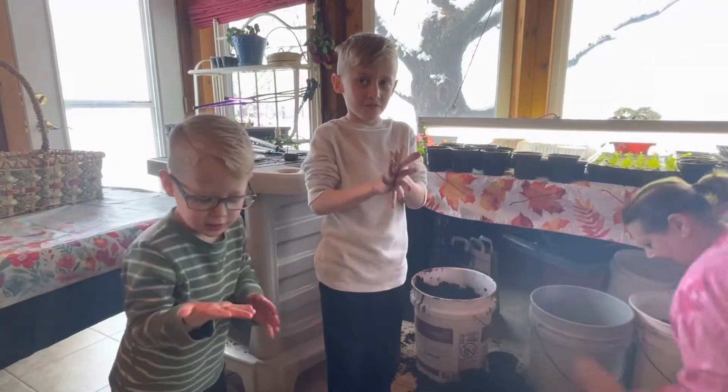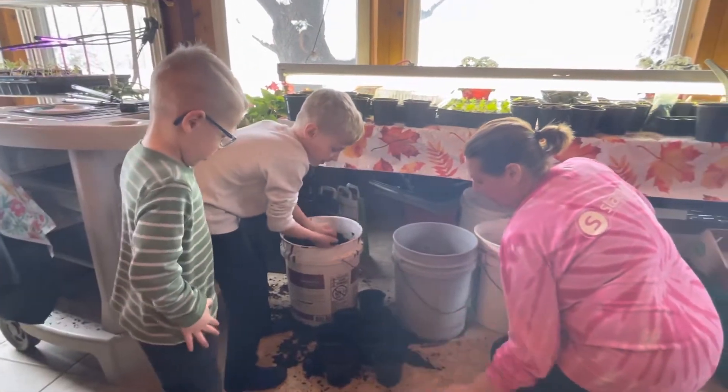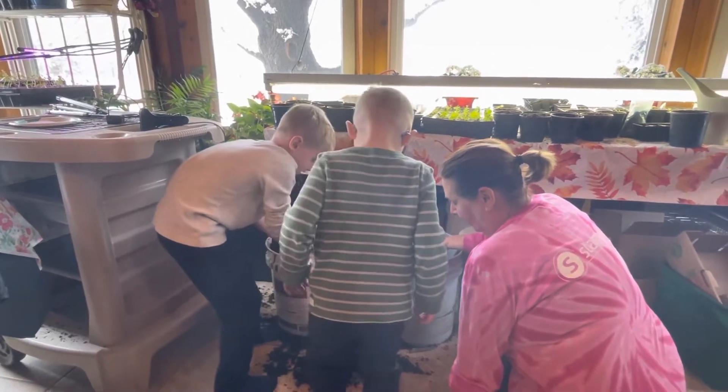Do you guys want to help plant, Easton and Lennox? Yes! Okay, let's get started. So we first put mulch in the bottom of the pot so the water won't come through really fast.